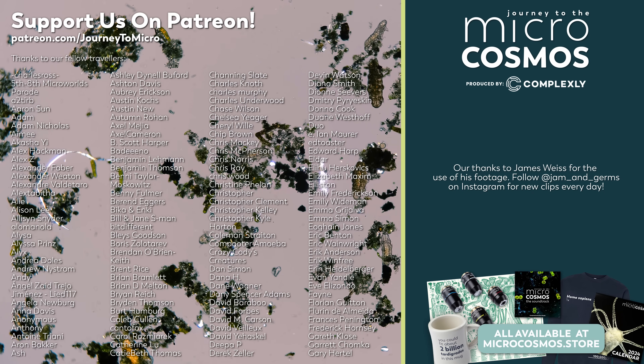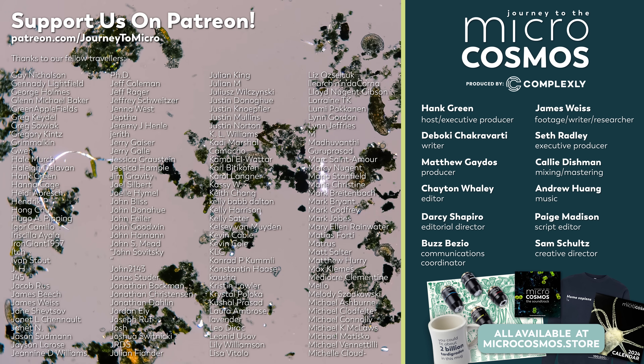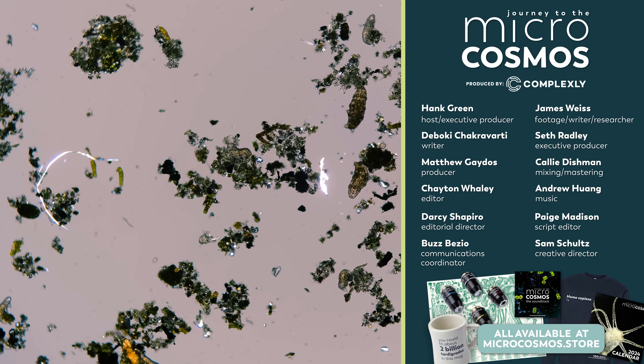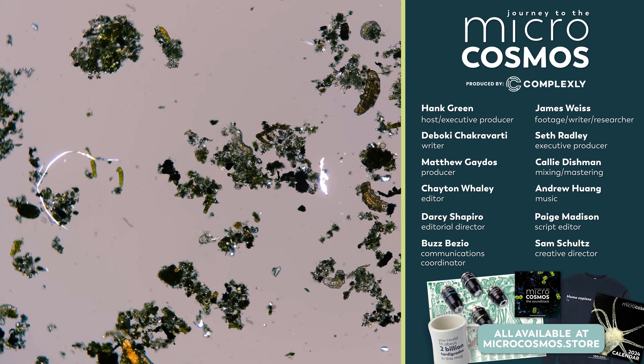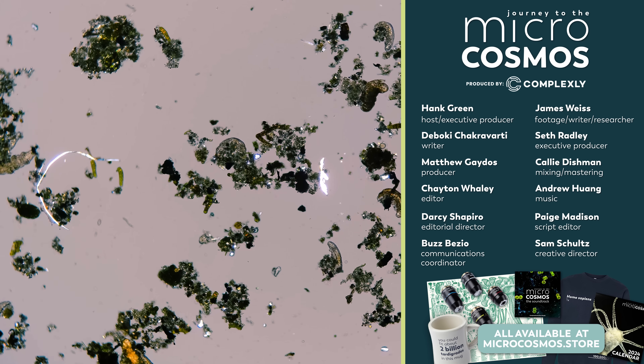The people on the screen right now are our Patreon patrons — they're the people who make it all work here at Journey to the Microcosmos so that we can continue finding new ways to interact with our world and sharing those ways with you. I'm really excited to see if anybody else goes ahead and builds a Behrmann funnel to capture hundreds of tardigrades. If you want to become one of these people, you can do that at patreon.com/journeytomicro. If you want to see more from our Master of Microscopes, James Weiss, you can check out Jam and Germs on Instagram. And if you want to see more from us, there's always a subscribe button somewhere nearby.